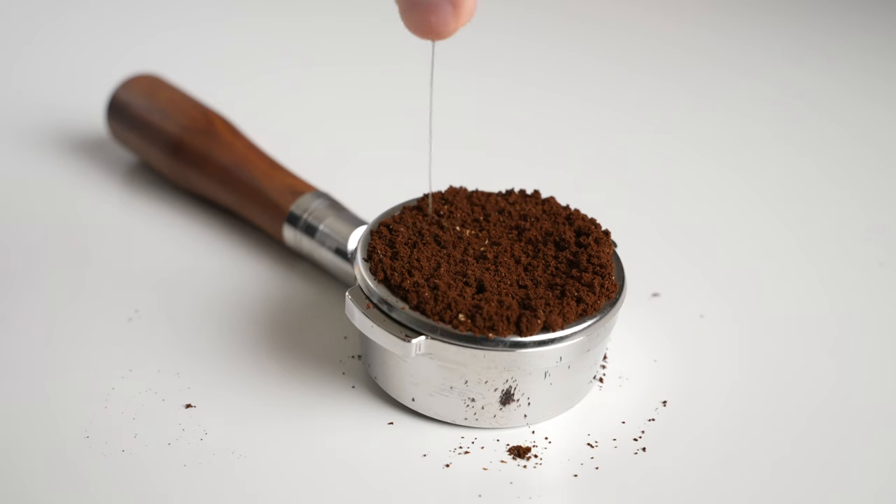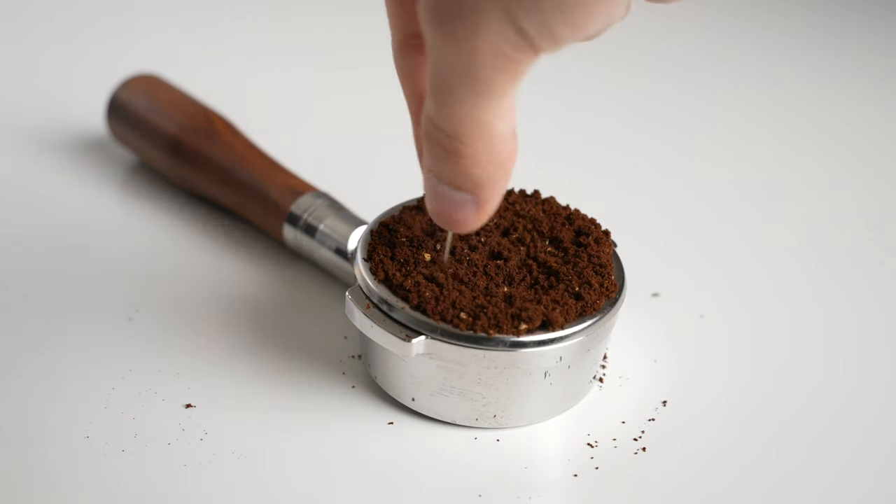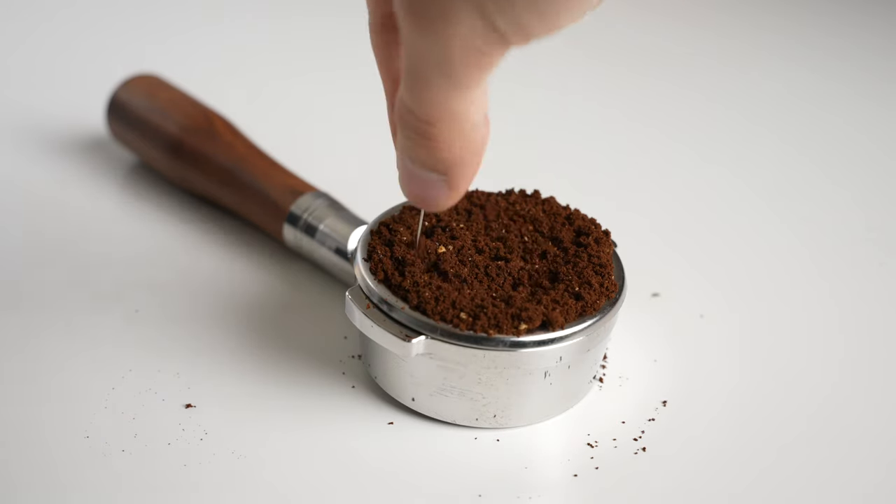When looking to integrate WDT into your setup, one of the most important factors is getting a needle that is thin enough. Remember, you want to cut through any clumps and fluff up the grinds, not stir them around or create any new air pockets. For this reason, it might surprise you to learn that things like paper clips or even most sewing needles are simply too thick to work ideally for WDT.